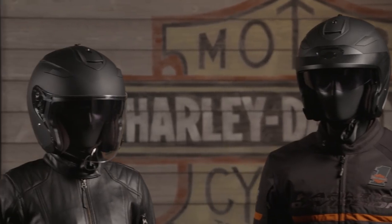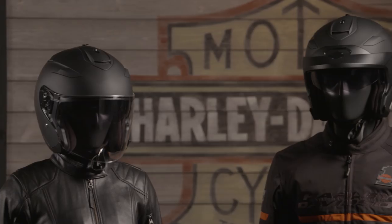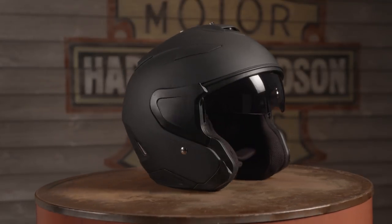Hi, I'm Jamie and I'm here to tell you a little bit more about the Maywood Interchangeable Sun Shield H27 three-quarter helmet. I love this helmet because you can wear it in three different configurations depending on the amount of coverage that you'd like: with the peak visor, face shield, or open face with the side plates.